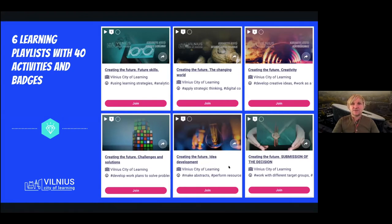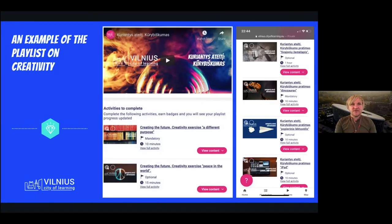The last two playlists were focused on facilitating the creation and development of ideas for innovation, and then packaging and presenting them. Here is an example of a playlist on creativity — it had around 10 different activities that people could accomplish.